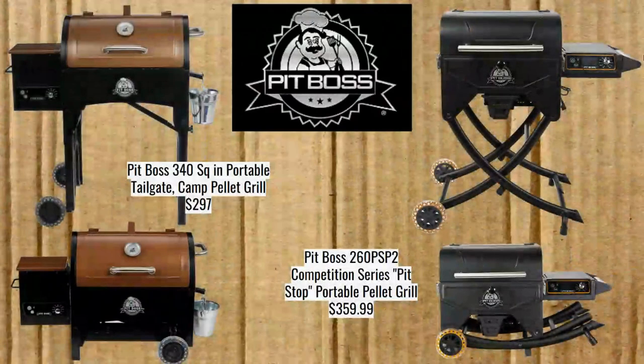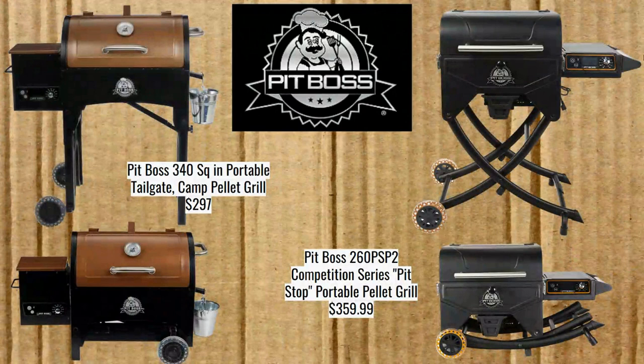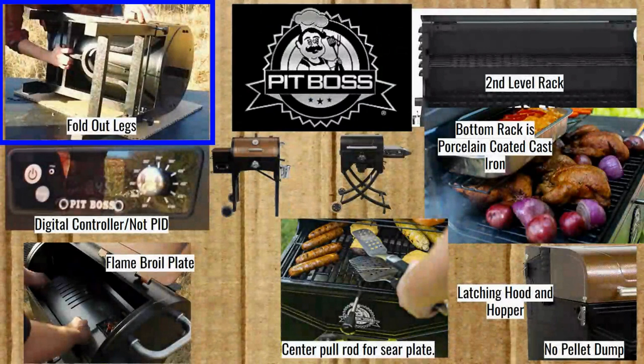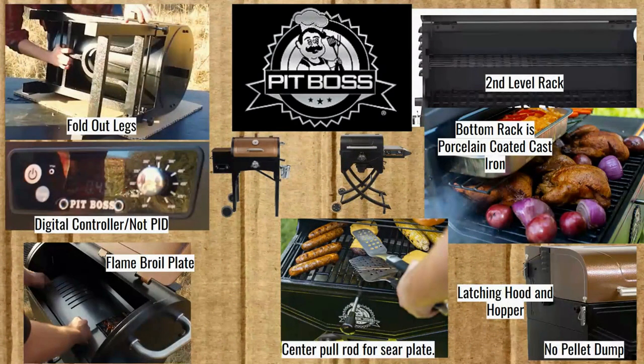Getting down to it, we start with Pit Boss. We have the Pit Boss 340 at $297 — I think that's at Walmart, available online. We also have the Pit Boss 260 PSP2 Competition Series, also known as the Pit Stop Portable Pellet Grill, at $359.99. The 340 has fold-out legs, while the Pit Stop folds down together with a slightly different mechanism. They now have the same controller. The 340 used to have an older non-digital controller, but this one is digital.